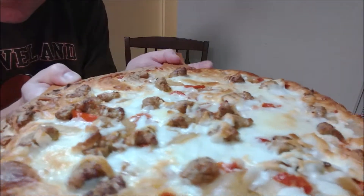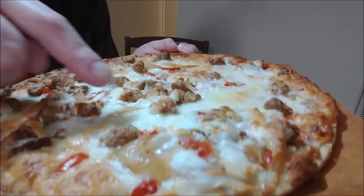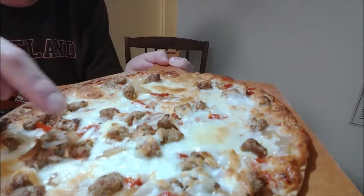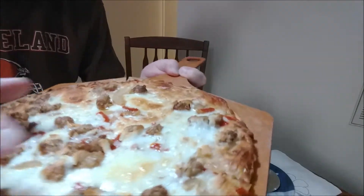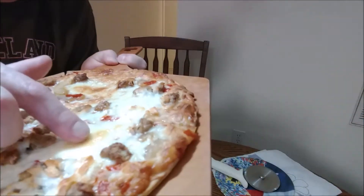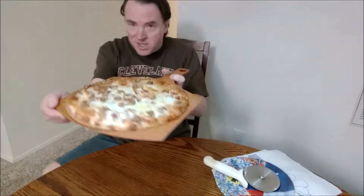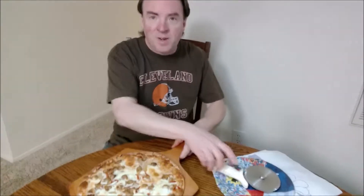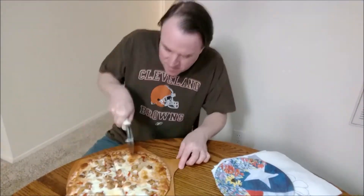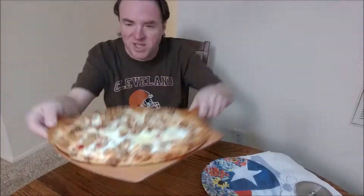Close up here — caramelized onions, red pepadew peppers, Italian sausage, and those bumps? That's a cheese curd. And I'm going to cut this into squares like they suggested on the box. Square cut, tavern style pizza from Outsider's Pizza Company.